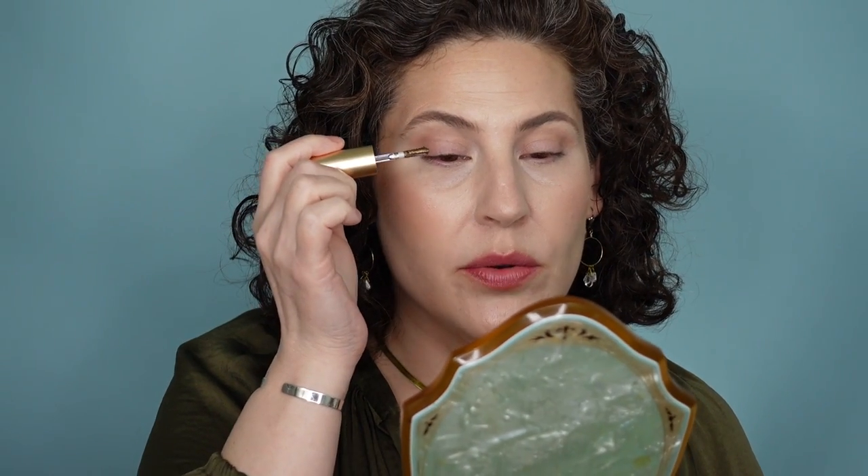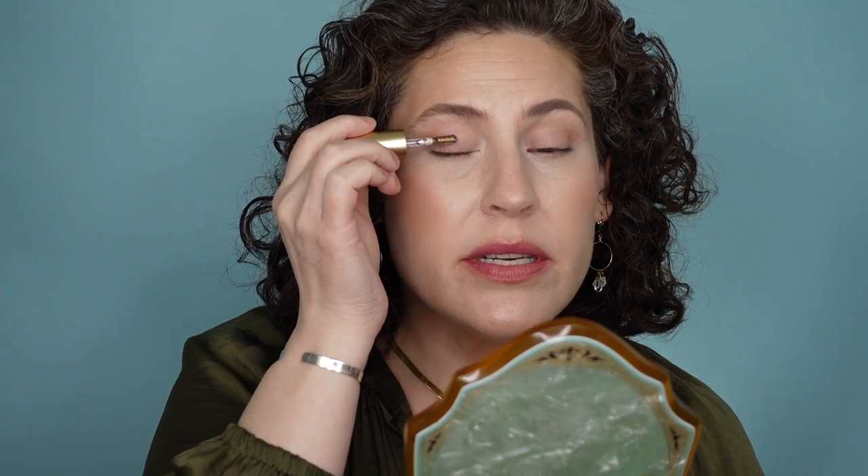The next one I'm going to try on is the shade Titania. This is one that I have been really excited to play with, because this kind of blackened gold or antique gold shade is one of my favorites to wear, especially in the colder seasons. So I'm going to start by just — oh, look at that. Beautiful. I'm going to swipe some of this on and start tapping.